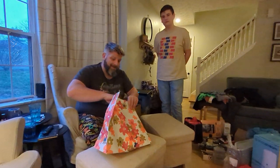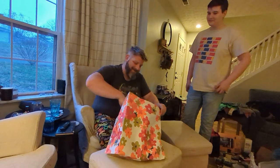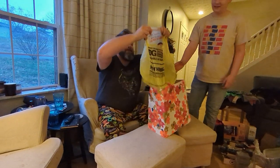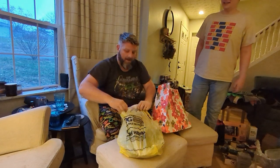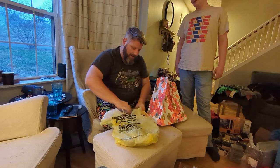Merry Christmas 2023! This is Steve's presents. This bag is so Christmasy — look at this. It's pretty heavy; there's no box this thing would fit in apparently.